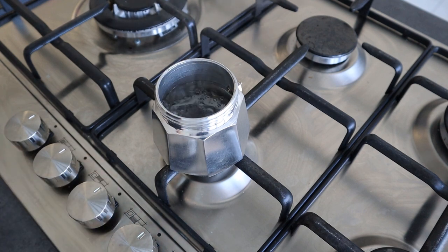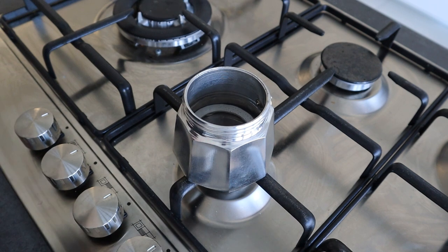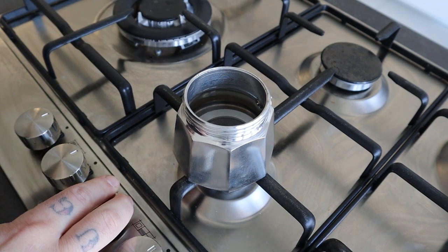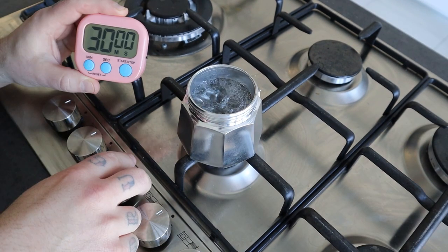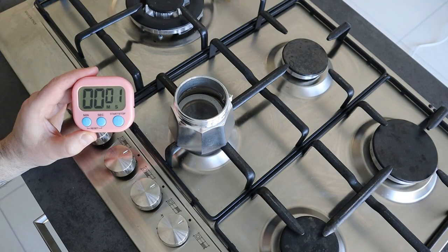After 10 minutes, turn off the stove. You'll notice that some of the water has evaporated, so top up with more vinegar. Turn on the stove again and bring it back to boiling point. Once reached, turn off the stove and let the gasket soak for 13 minutes.